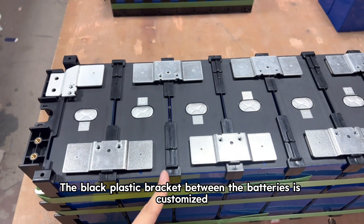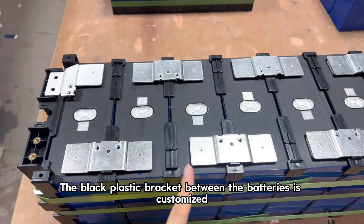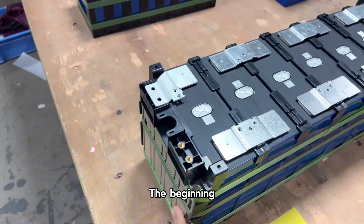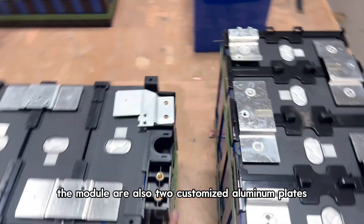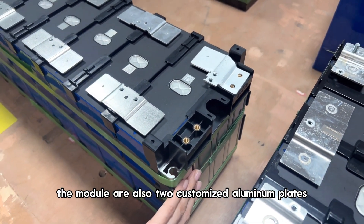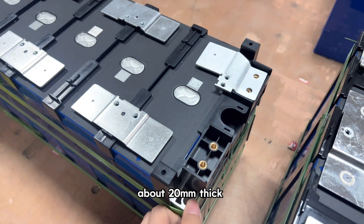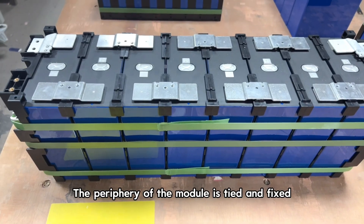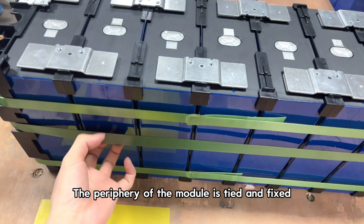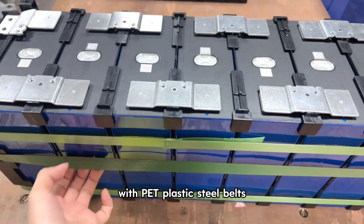The black plastic bracket between the batteries is customized. The beginning and the end of the module are also two customized aluminum plates, about 20mm thick. The periphery of the module is tightly fixed with PET plastic steel belts.